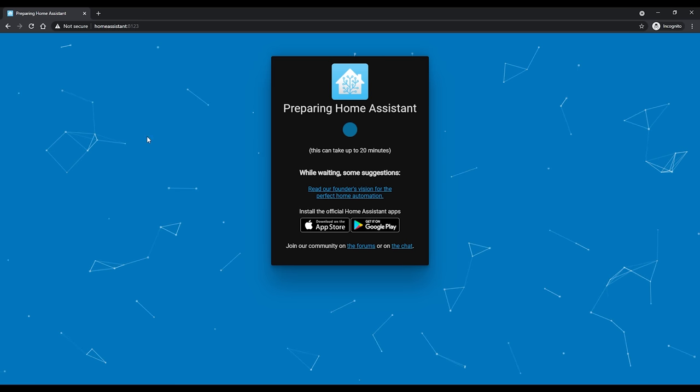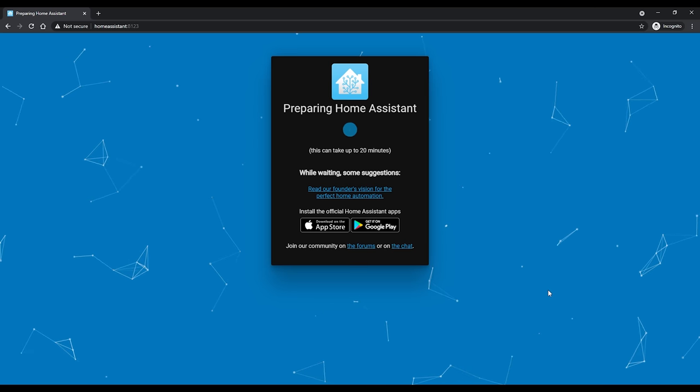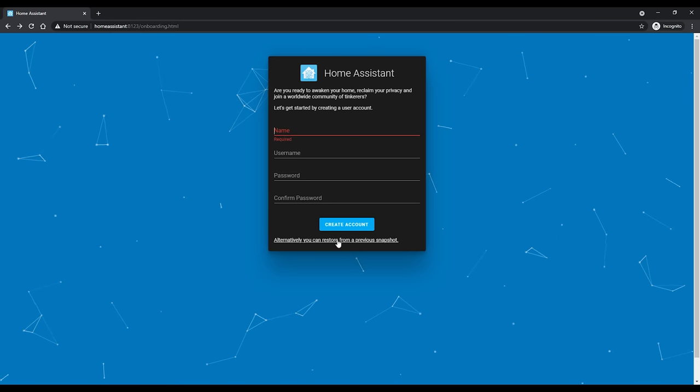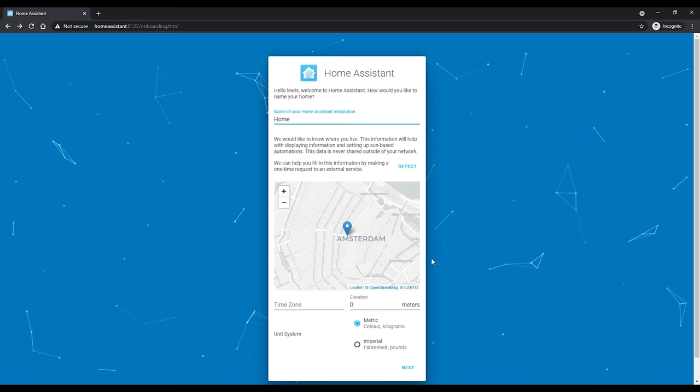Once you've accessed the web UI by entering 'homeassistant.local:8123' in your browser, you may see a loading page or you may already be at the setup screen. Home Assistant is just downloading all the latest information, which can take a bit of time depending on your internet speed. Once you have the setup screen, if this is a brand new installation you are done — go through the setup process and configure it with your personal information.